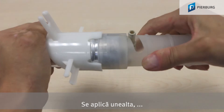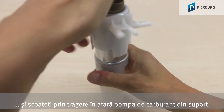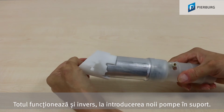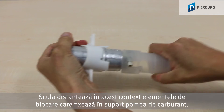Fit the tool, turn, and pull the fuel pump out of the holder. You can also use it for fitting the new pump in the holder — the tool pushes apart the catches that secure the fuel pump in the holder.